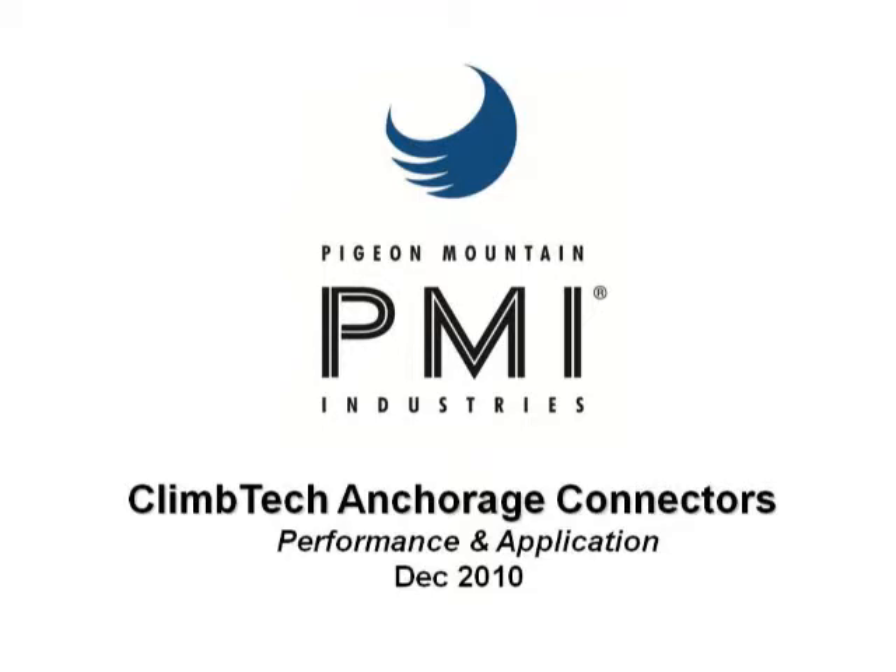Hello, welcome everybody. Thanks for joining this webinar today. I'm joined also, just so everyone knows, by Carl Guthrie. He's a co-founder and head of sales for Climbe Tech. Today, basically, what we're going to do is just have a brief overview of our products that are available through PMI.